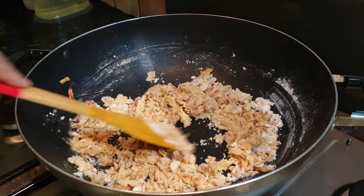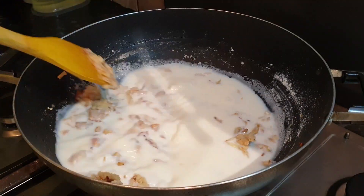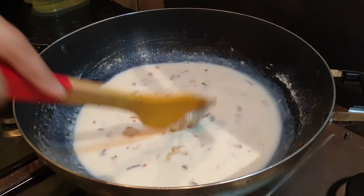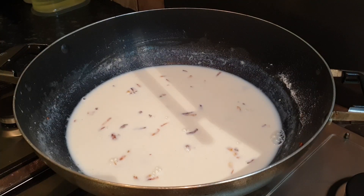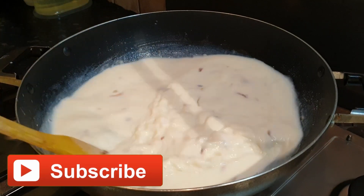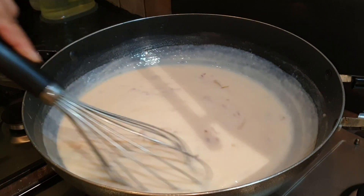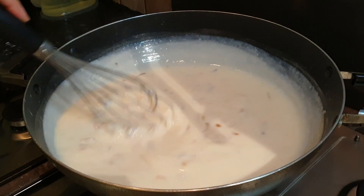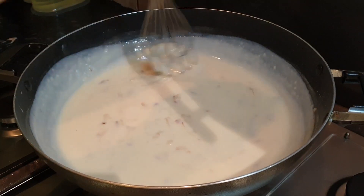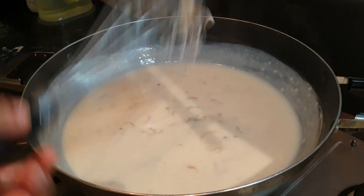Give a small mix, then let's add around half of the milk. Give a small mix, then add our remaining milk. Now we're gonna whisk the milk until it gets smoother, for about five to seven minutes. Now we can see the milk is smoother and it looks thick, which means the milk is ready.